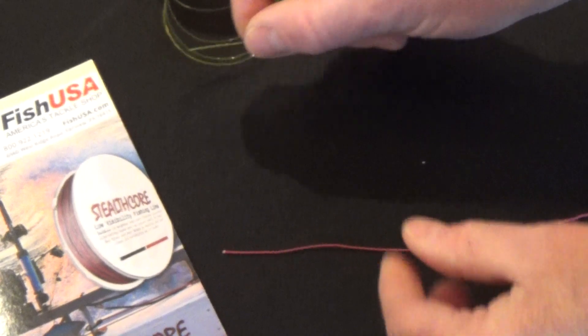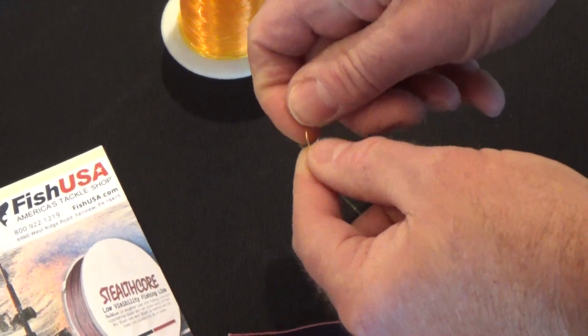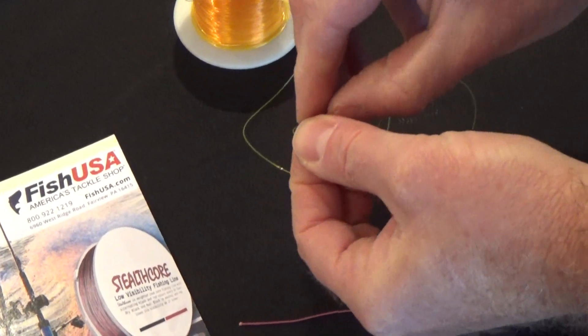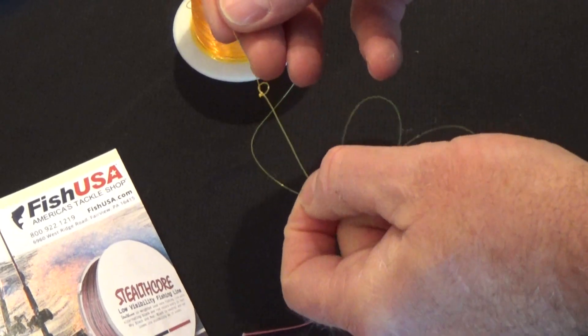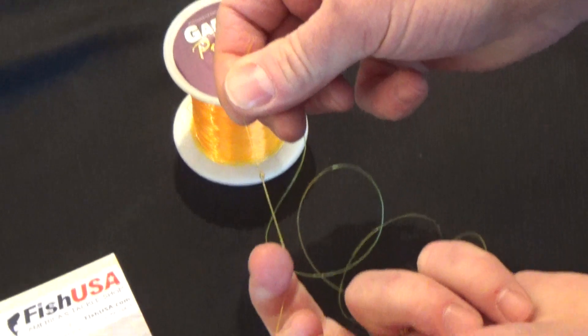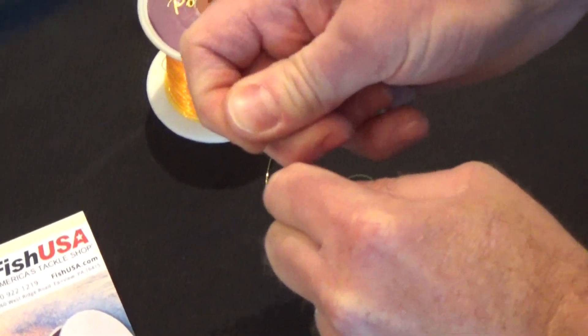Then we're going to take our monofilament and tie two overhand knots like this. It's important to piggyback those knots so the knots are together. If you're using a lighter than 20 pound line, we recommend doing three overhand knots. You're going to pull this taut.